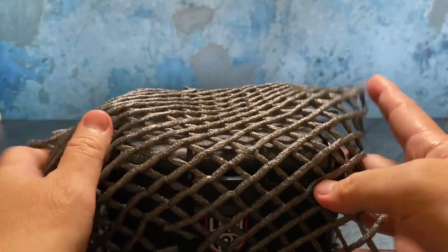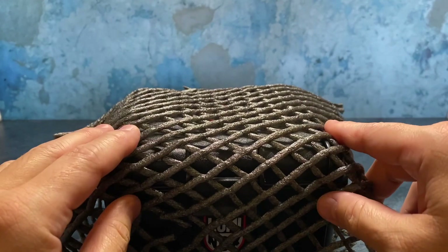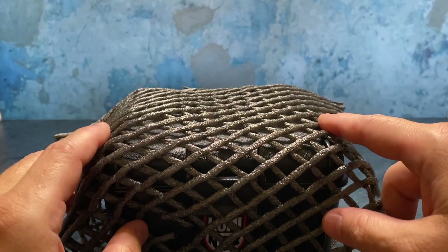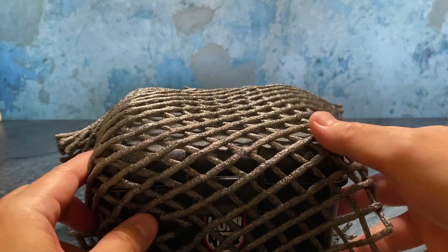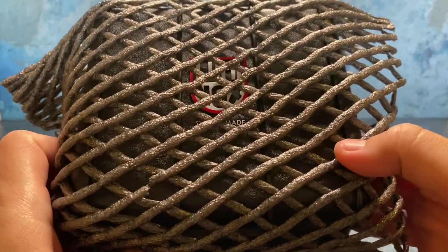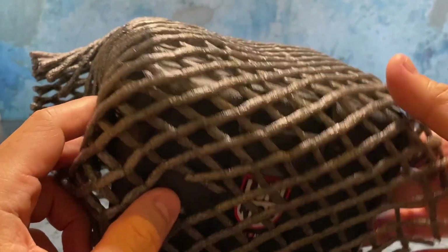If you're not familiar with the Luminox brand, they are one of the most highly regarded and respected watch brands. They're really known for making tactical field watches for the military, and particularly their Navy SEAL collection, which has proven to be really popular.